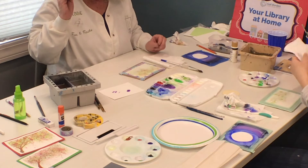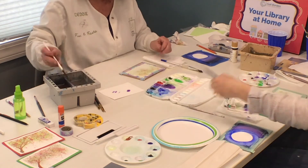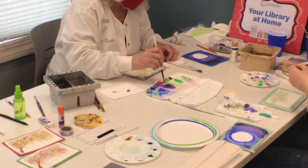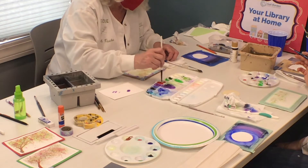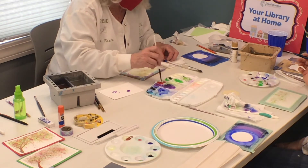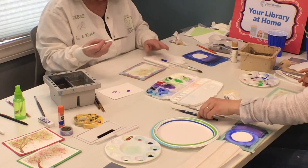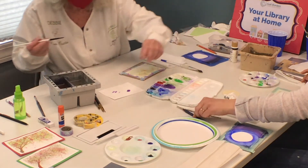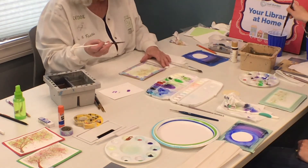So now we're taking our round brush — not the liner brush, but the six or eight round brush — and the brown, whatever brown you have. In our case we're using burnt sienna, but you can use any brown that you want. So get your brown color on. Make sure you're working on the tree card.